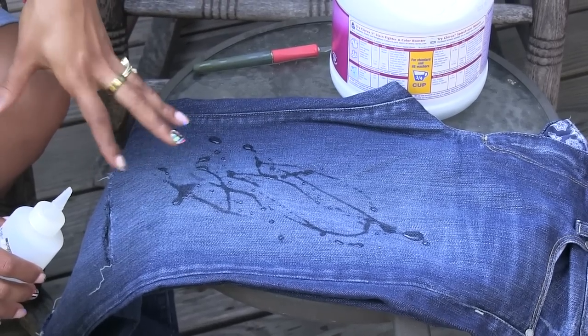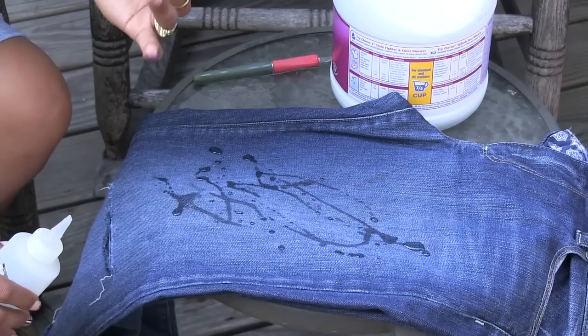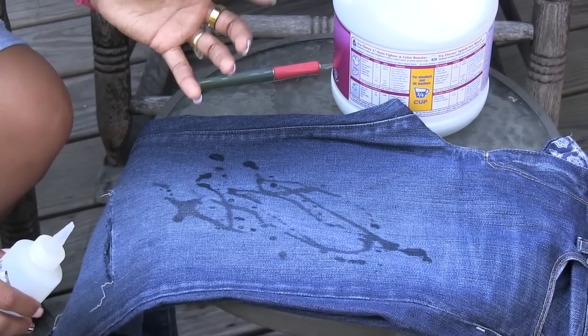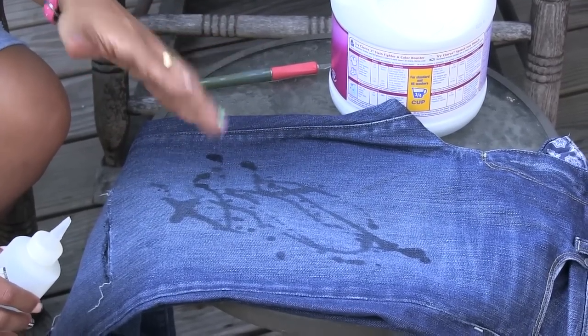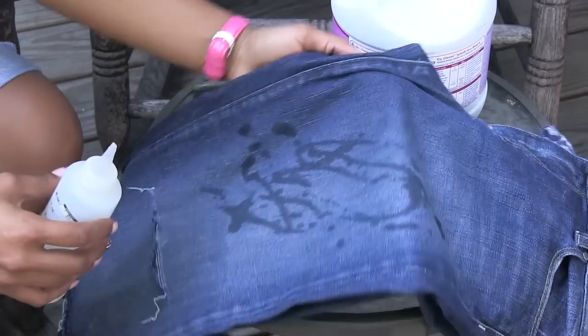Unless the jeans are really cheap, you're not going to get immediate gratification — you'll have to put them in the washing machine. Don't expect to spill bleach and immediately see it. Sometimes you have to run them through the washing machine to see the effects. Do not put your jeans in the washing machine with anything else while you have bleach on them, because it's going to bleach everything. You can already see what it's going to start doing.